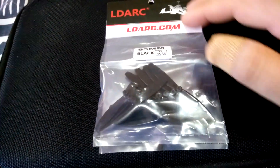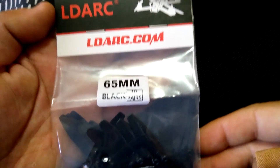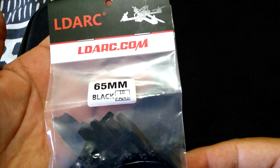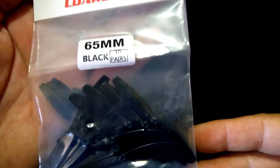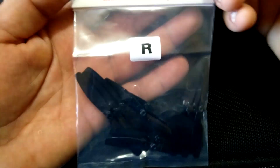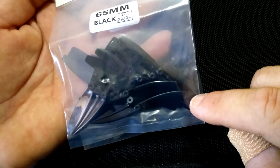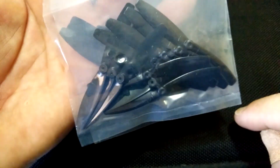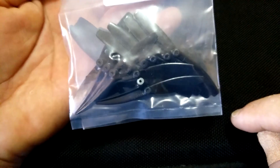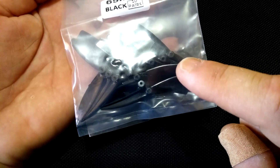Welcome back guys. Today I want to show you some new props I'm going to try on the Tello. These are LDARC props and they're 65 millimeters. I got 10 pairs of them in this package that arrived the other day from eBay — can't remember how much they cost, they didn't cost that much.